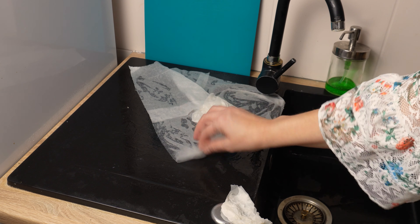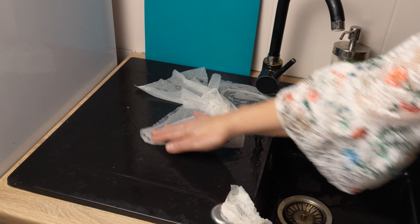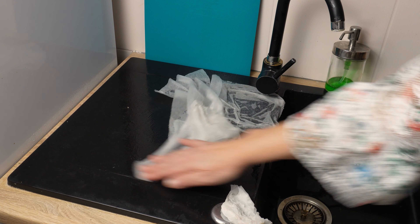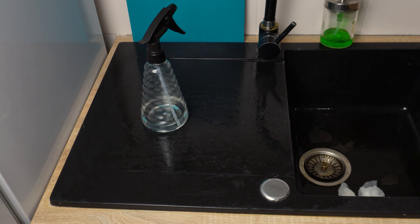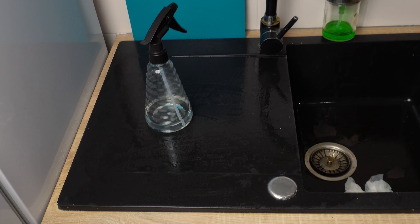There will be no trace of lime deposits. The black streaks and spots will be a thing of the past and you can enjoy a perfectly clean black sink. To prevent new white deposits, just spray the sink with vinegar from time to time. And that's it — good luck.